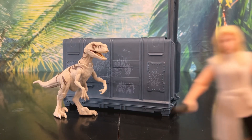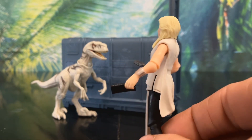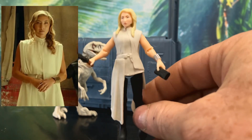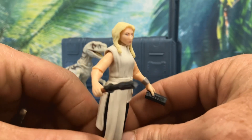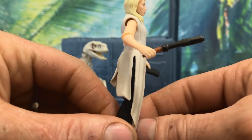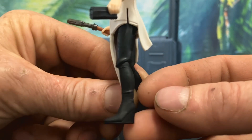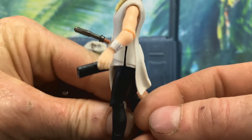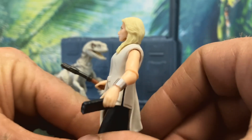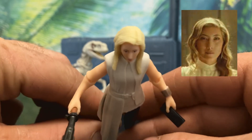Next we'll take a look at our brand new figure, Sonia Santos. Sonia looks fantastic — she's a new character played by Dichen Lachman, who you may know from Altered Carbon, Raya and the Last Dragon, and Agents of S.H.I.E.L.D., and much more. This figure's outfit looks amazing — I really love the fancy dress. Her pants and boots look great too, and she has a cool little bracelet. Her hair is pretty good, but in my opinion her face looks nothing like Dichen. Her face isn't long enough and the overall shape isn't quite right. It would have been cool if they also added her dyed roots.